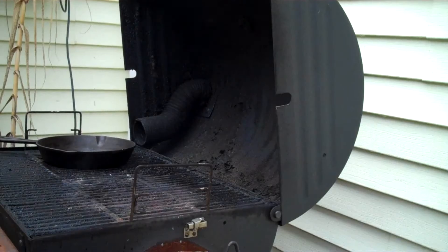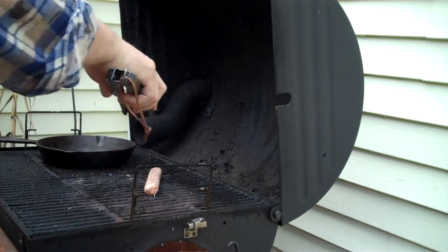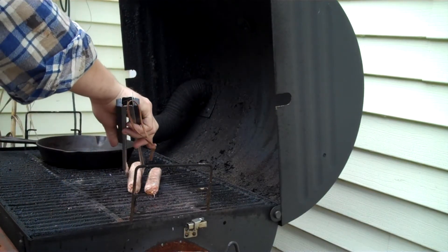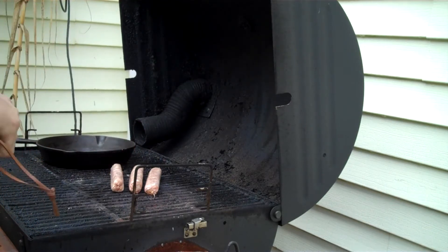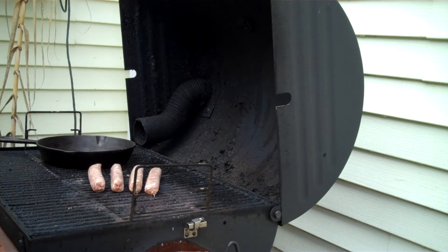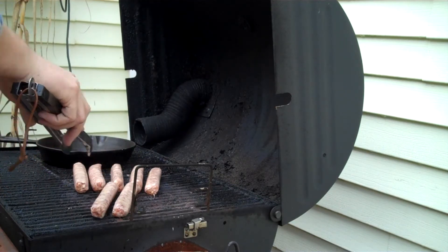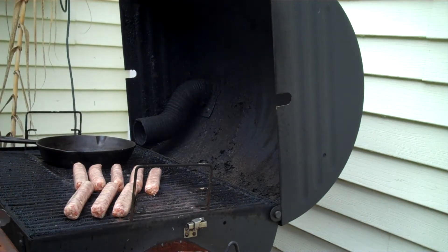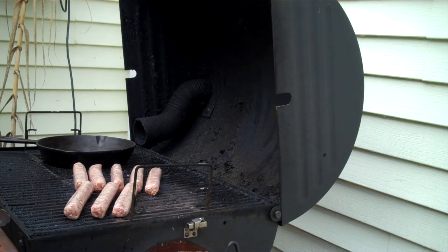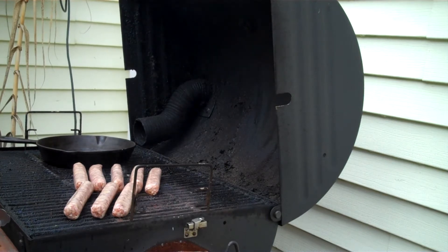I'll get the tripod set up so you can watch. I got my cast iron skillet pretty hot — it's not quite ready yet. First thing I do is take these sausages and just give them a little bit of a sear, just to harden up the casing on them. I'll let those sear for about a minute and a half, two minutes a side. You're not trying to cook anything, you're just trying to harden that casing up a little bit.